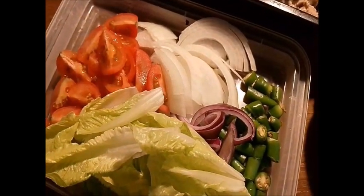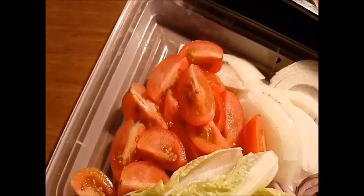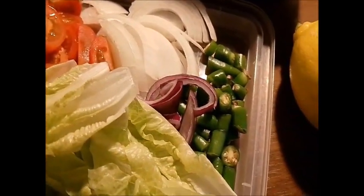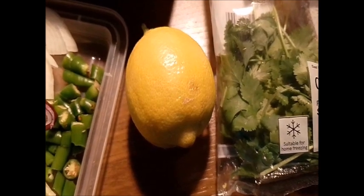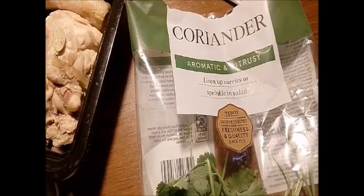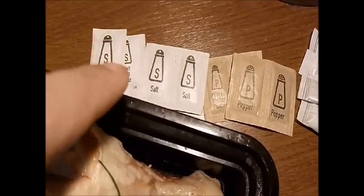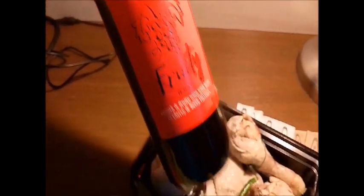Kita perlukan onion, tomato — hiris kecil-kecil. Kita perlukan lettuce baby yang kecil-kecil, dan kita perlukan chili. Bawang holland ke bawang merah pun boleh. Dan kita perlukan lemon — untuk buat kerabu mesti ada perahan limau. Kita perlukan daun coriander atau daun ketumbar. Kita perlukan garam, pepper, dan white sugar. Sebab tak ada sugar, kita letakkan red wine yang murah je, dalam RM34–RM44.